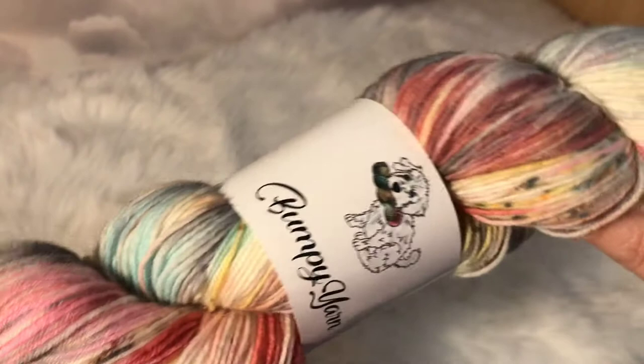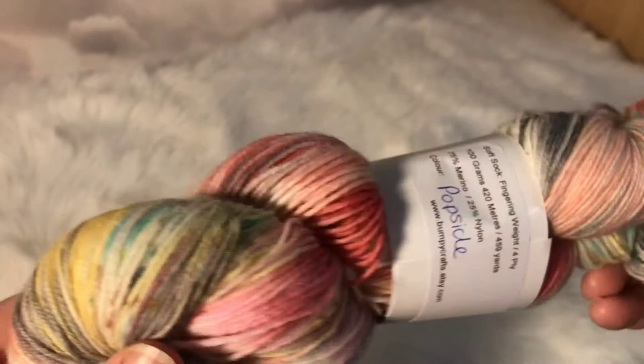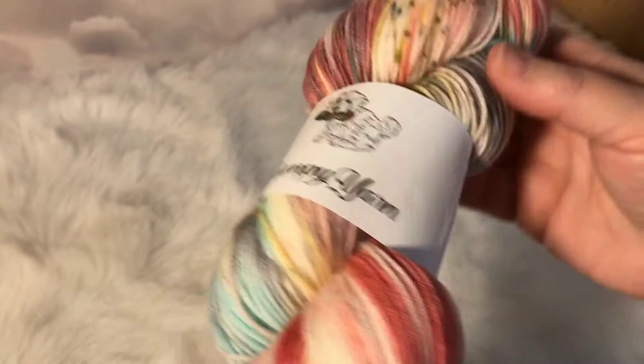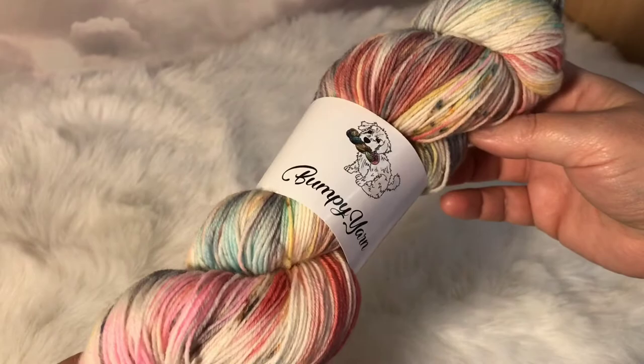The next yarn I wanted to show you is Popsicle. I had three or four of these in the shop and this is the last one left now. You can see it's got pops of colour — mauves, turquoise, pinks, charcoal greys, lemon yellows — pops of colour all the way through it. It's a really lovely yarn and again it's on our Soft Sock, 75% merino, 25% nylon. Great for socks, shawls, or colour work — very soft. I love this colourway but as I say it's the last one, the rest have sold out.